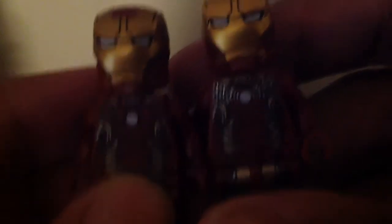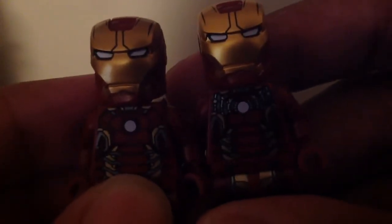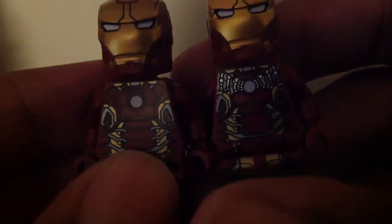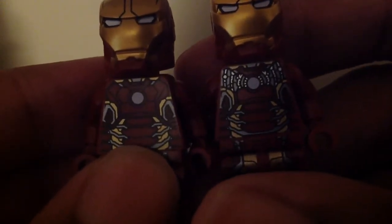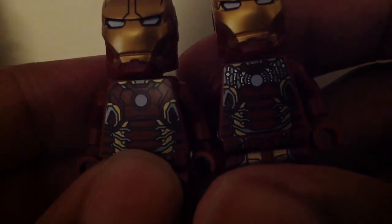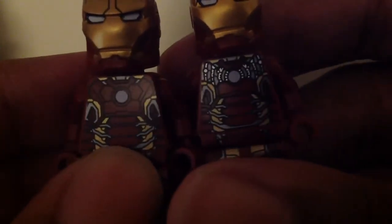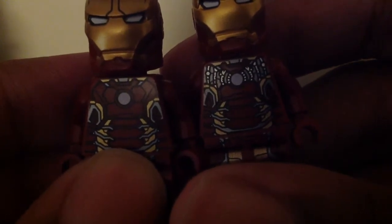Both of them do shine as you can see. They do have the exact same helmets. Their chest pieces are different — the original one has all red there as you can see with the circle arc reactor.